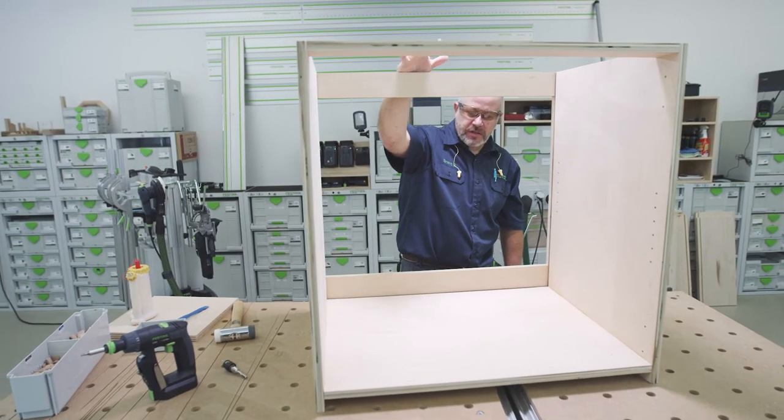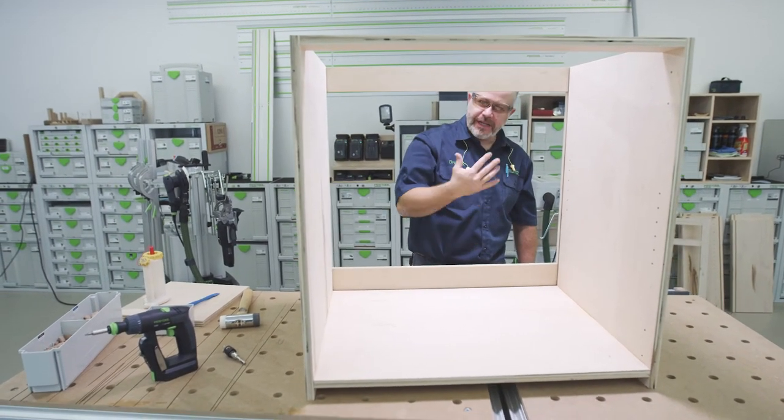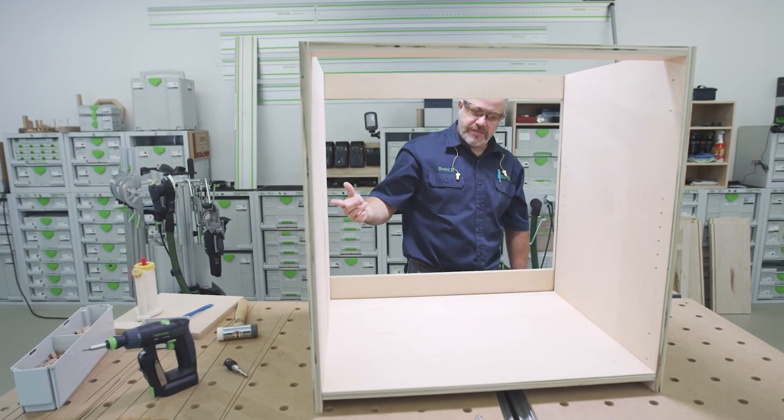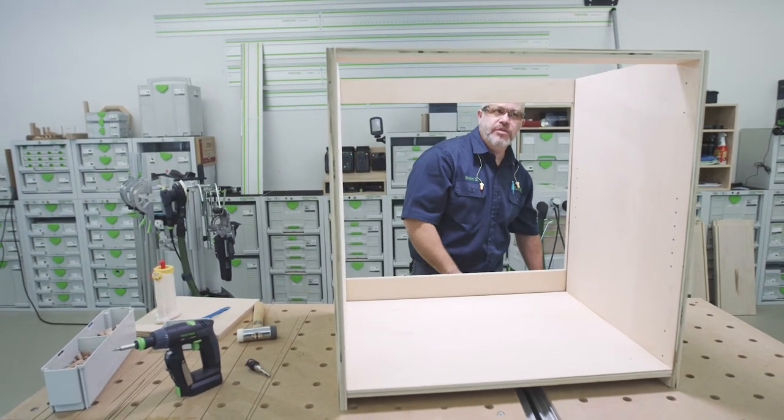With all those installed, now we're ready to install the back panel. I've got the back panel — I cut it down to a quarter-inch Luan using the TS-55 and the guide rail. Now let's get it installed.